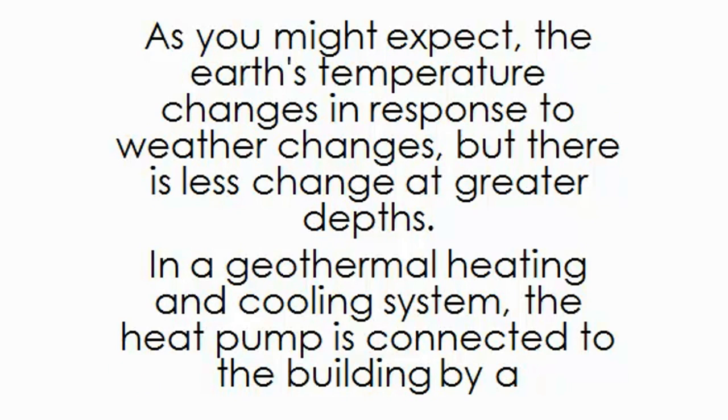As you might expect, the earth's temperature changes in response to weather changes, but there is less change at greater depths.